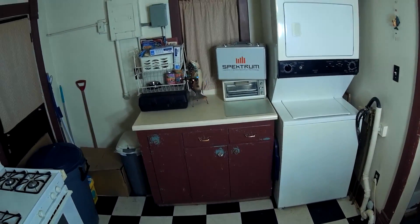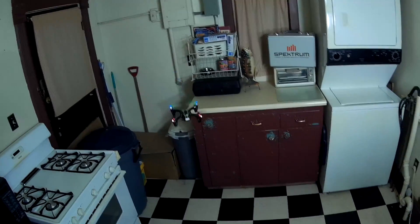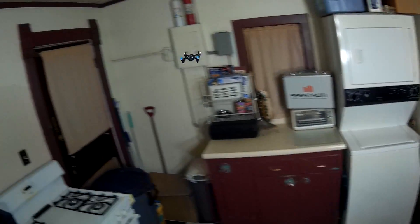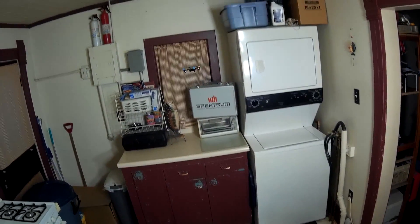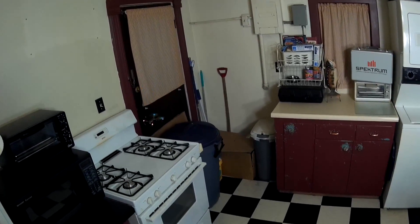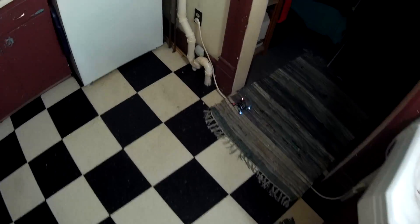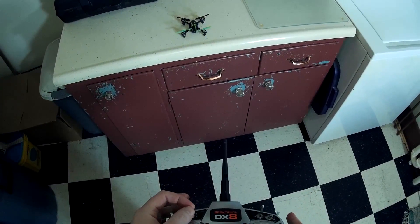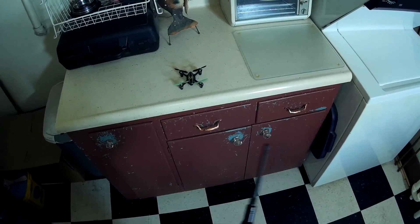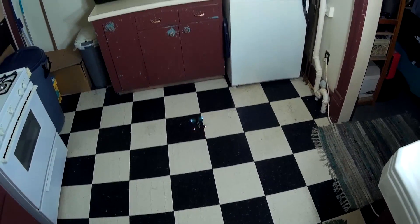Here I am with my Spectrum DX8 flying a Hubsan X4. I haven't dialed in my rates yet, so this is even on low rates and it's pretty touchy — he's got it set really fast. Wow, he must fly super fast! The flap switch turns the LEDs on and off, and the F mode switch turns flip mode on and off. I think I need to be at 100% rates for flips to work.